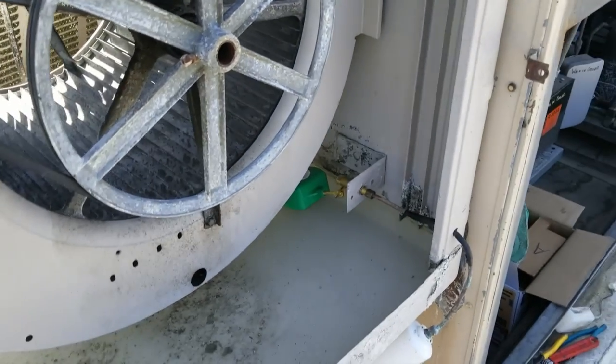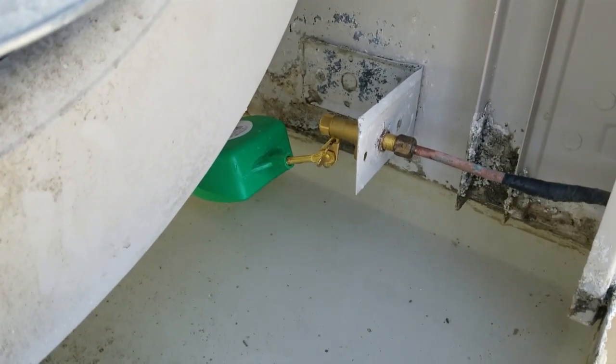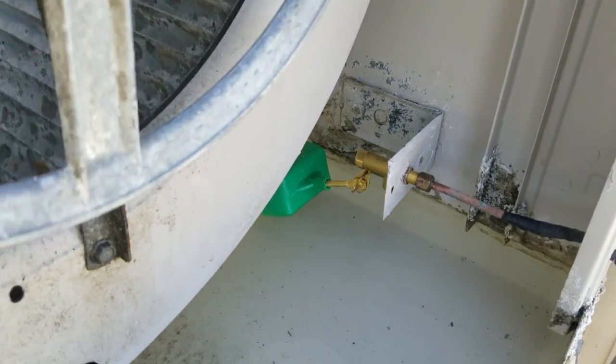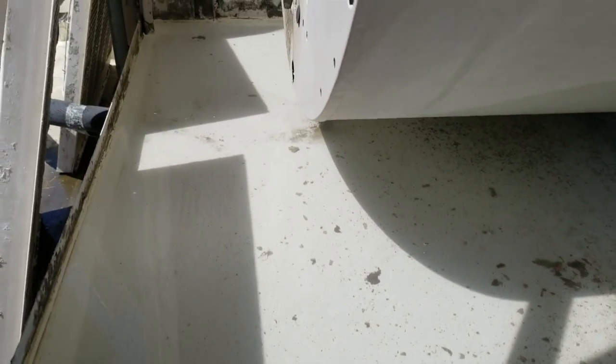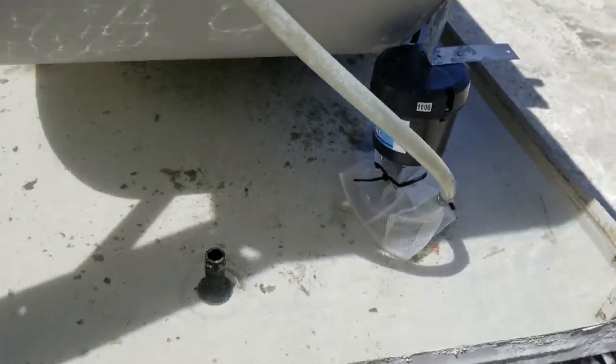I adjusted the float. I like putting in the adjustable floats - they're a little bit better than the non-adjustables because you can set them where you want them. On the non-adjustables, you have to bend them to set them. Keep in mind, these swamp coolers never come out perfect; there's still some debris in there. As long as you've got a screen on your pump, it should work good.